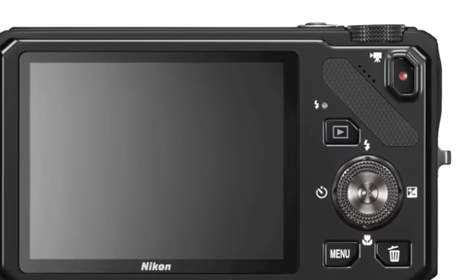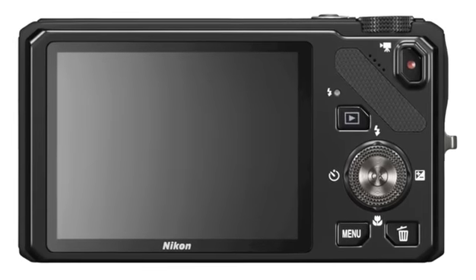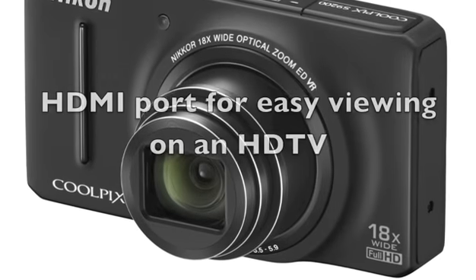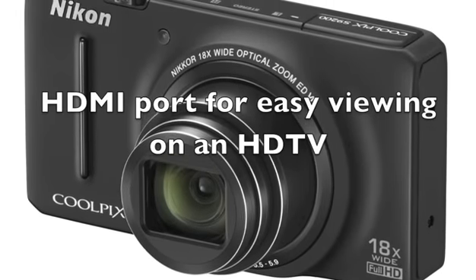The Coolpix records full HD videos with a full 18x optical zoom range, continuous autofocus and a built-in HDMI port for easy viewing on an HDTV.